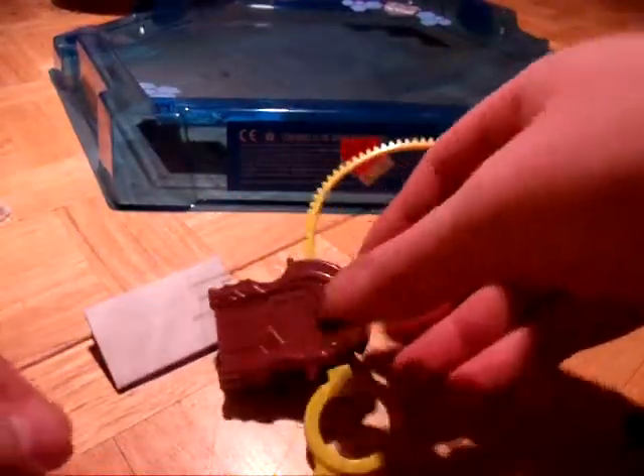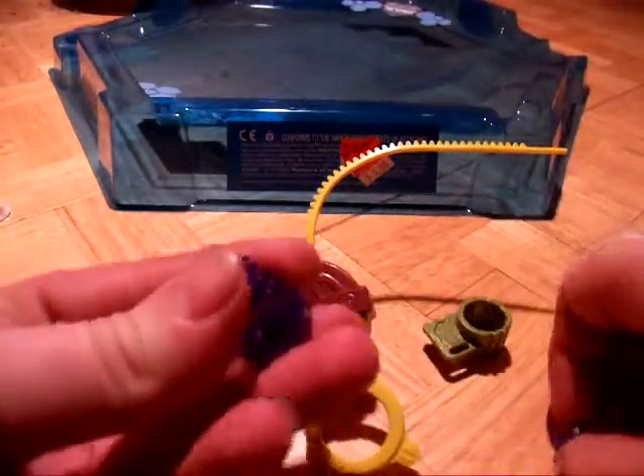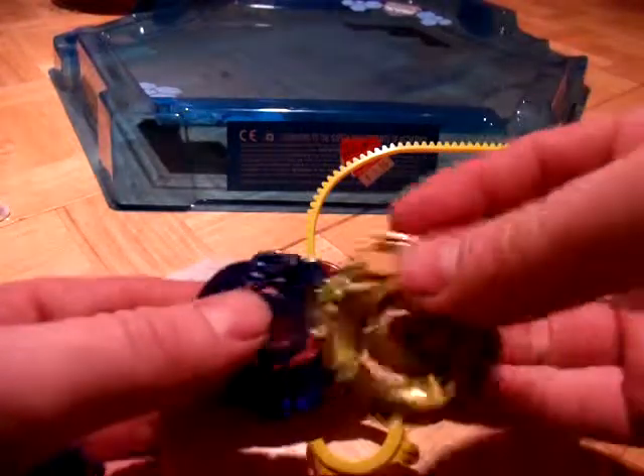Let's take that off. I'll put this guy in here, as you can see. So yeah, let's put this bay together here. Let's put this on the bottom. There we go. Now let's put these two together.